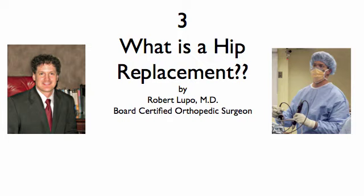Hi, welcome back. I'm Dr. Robert Lupo, MD, and I'm a board-certified orthopedic surgeon.